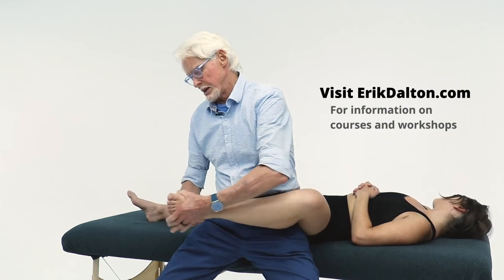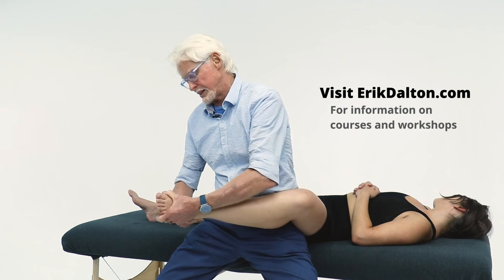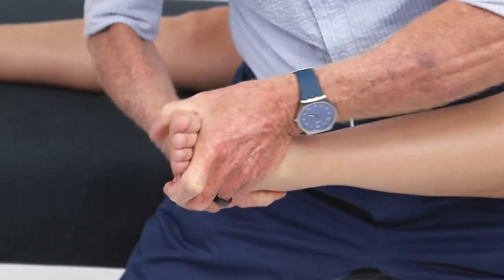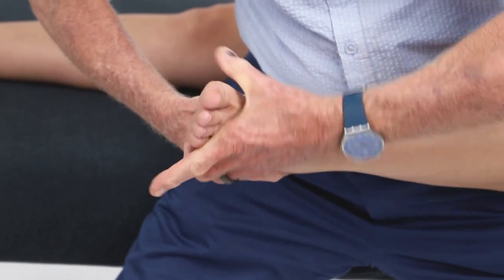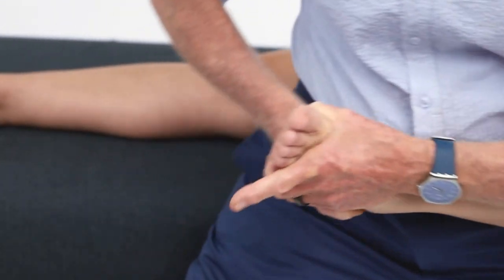You've got to stabilize the calcaneus bone or it doesn't work. I can put decompression through here without working too hard — decompress while grasping the calcaneal bone, and then just twist it back and forth to mobilize that joint. Notice the elbows are out. I don't think there's a better way to mobilize the subtalar joint than this.